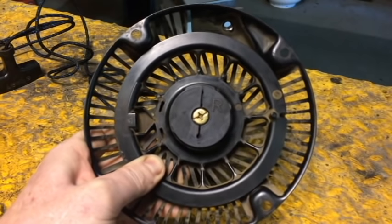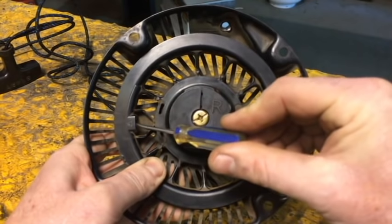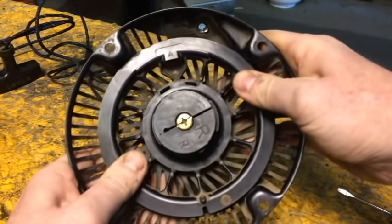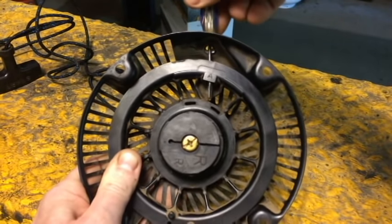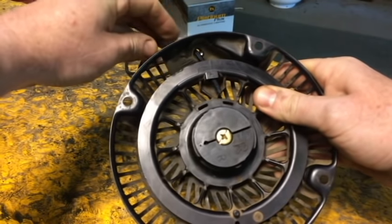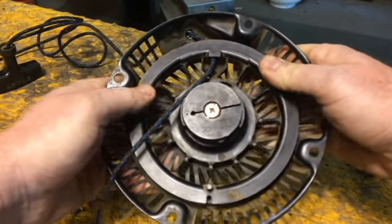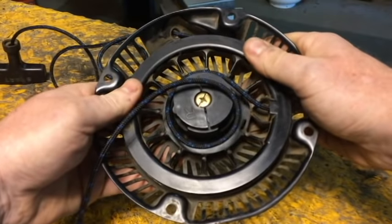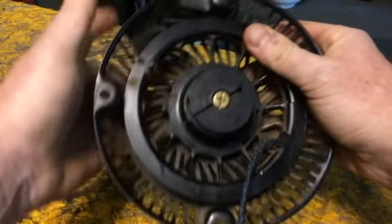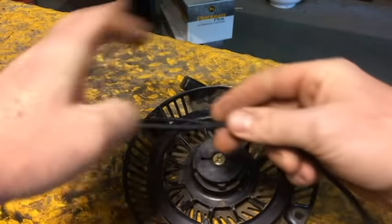Now look at the starter housing where your rope actually comes out, and look at where your rope goes into the pulley. Back that pulley off until those two holes line up. Stick that starter rope in — the end that's obviously not on the handle — right through the hole in your housing and right through the hole in your pulley, and pull it out. Give yourself about a foot, a foot and a half. Now start slowly releasing that tension with your thumb — don't let it go all at once, it's going to spin and hit your thumbs. Let it go slowly so it winds around until your handle is tight on there. Tie your knot in that end and give yourself a nice tight knot.